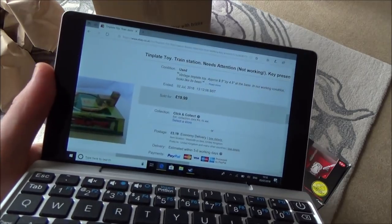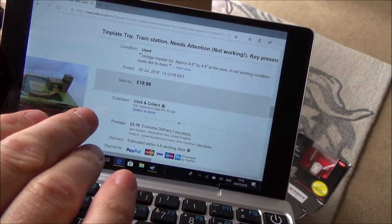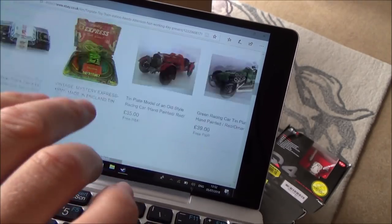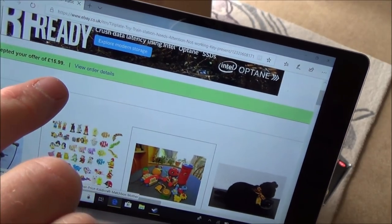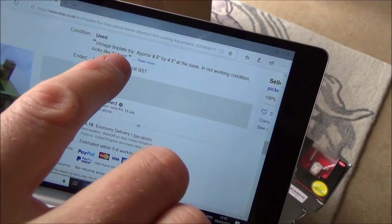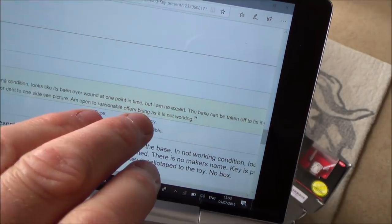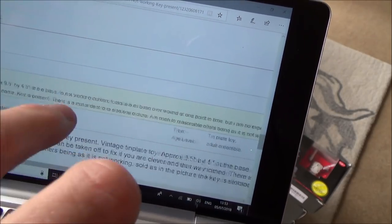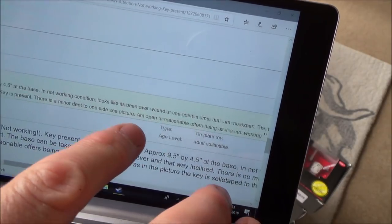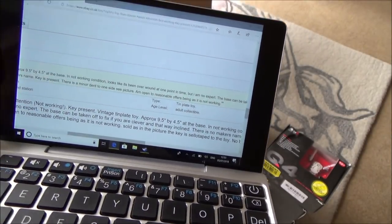Now let me show you the little tin toy. This one was up for £19.99 and £3.19 postage, but I put an offer in at £15.99. I see other people selling them for like £40, £50, £60, up to £100, but obviously this is not working. It says here that the offer of £15.99 was accepted, so altogether I paid £19.18. Quite a lot of money. It says: a vintage tin plate toy in not working condition. It looks like it's been overwound at one point in time. Key is present. There is a minor dent to one side. Open to reasonable offers as it's not working.